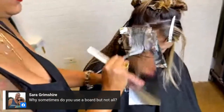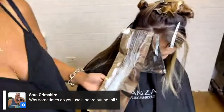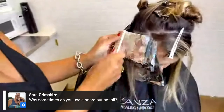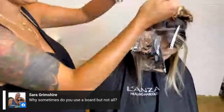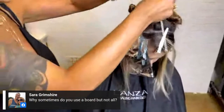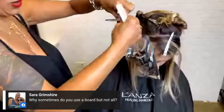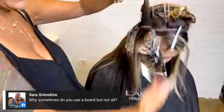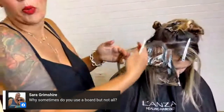Another question from Sarah: why do you sometimes use the board and sometimes not? Great question. I use the board when the hair is really, really long. Sometimes if there are a lot of foils underneath, it starts to get a little cumbersome, so I'll use the foil underneath as a board. Where I'm sitting now, I could use the board or use the foil — there's a lot stacked here, so the existing foils kind of work like a secret board.